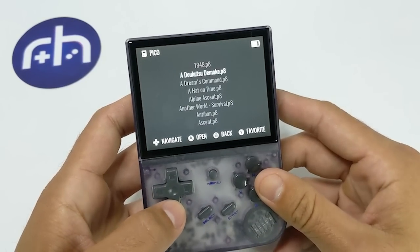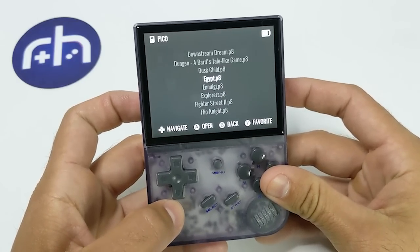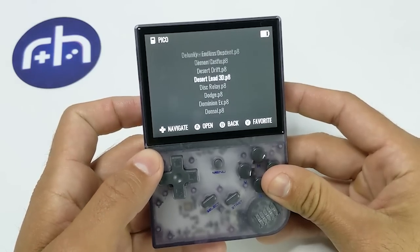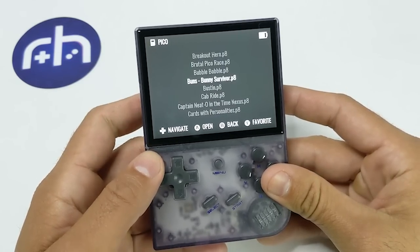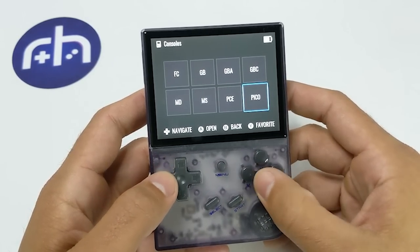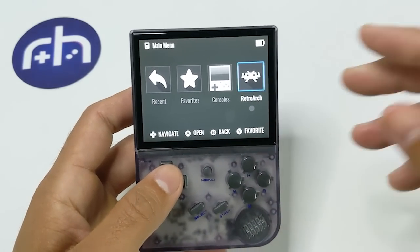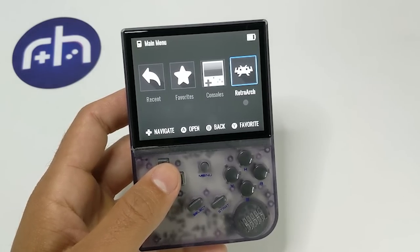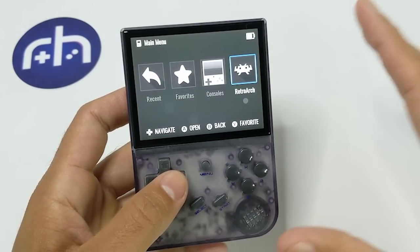We're going to have our Consoles. Whatever systems you installed ROMs for on the card, they're going to show up right here and it's going to auto-populate — so you don't have to do anything, you don't have to create playlists, none of that. Now, if you want to go through a whole bunch of games, you can press R1 to go faster or L1 to go back faster, or just use the D-pad to go a little bit slower. This makes going through the menus a little bit faster, which is a nice addition. If you have one you know you're going to want to be playing a lot, you can favorite it by pressing Y. And the last thing here is RetroArch — going there is going to launch RetroArch, and that's where we're going to adjust settings. Pretty much everything has already been pre-configured for you.